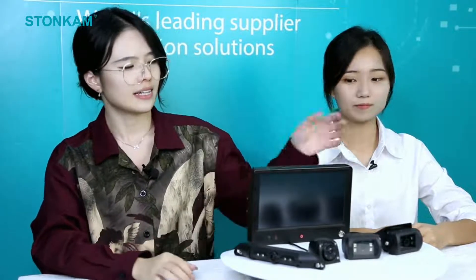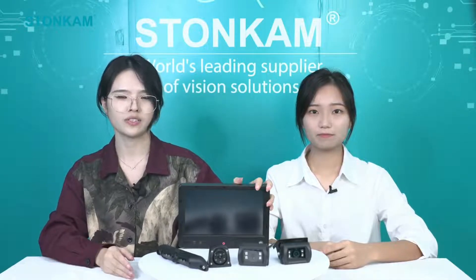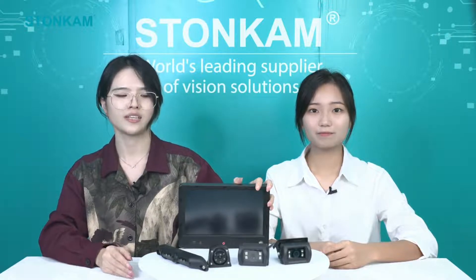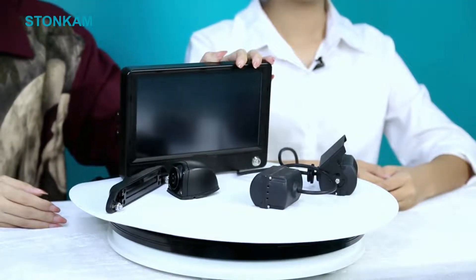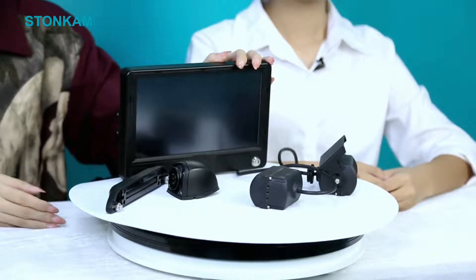So let's jump to the point of our showcase today. In front of us is the product that we are going to present to you. It's a high-definition monitor integrated with MDVR functions. The model number is HD148. So let's take a close look at this monitor. First of all, this monitor has a 9-inch high-definition screen, so it's quite friendly to the drivers.